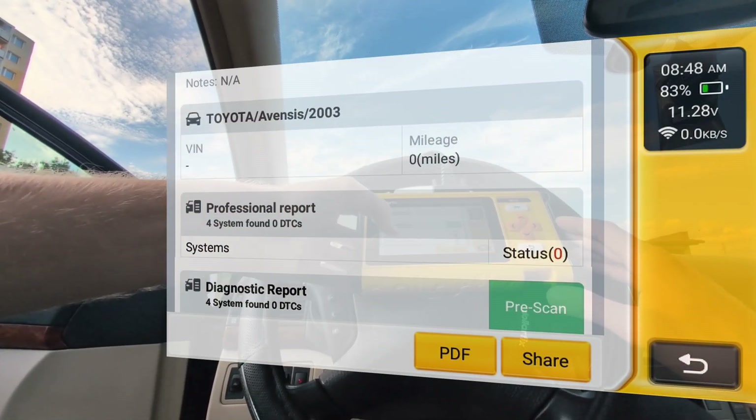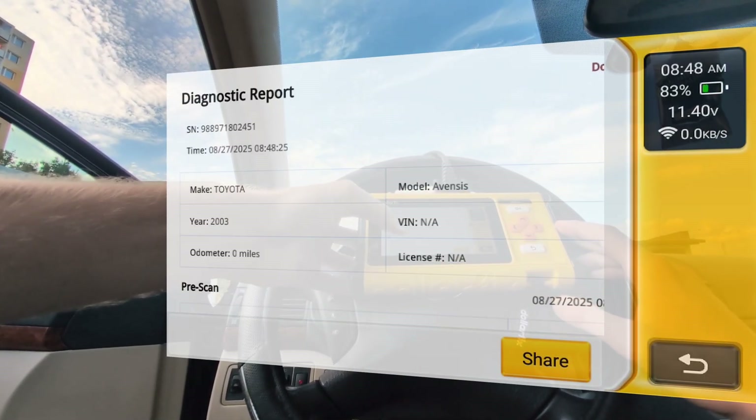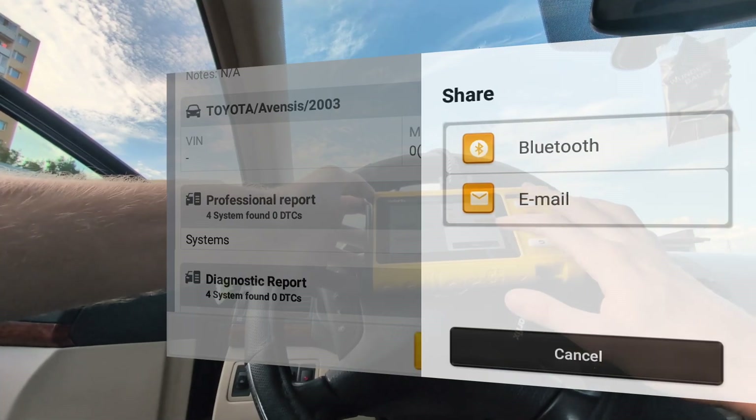My health report is over and I don't have any fault codes. I can also make a diagnostic report. This is the same software as Thinker or Muker, so it looks very similar. You can share reports via Bluetooth or by email.